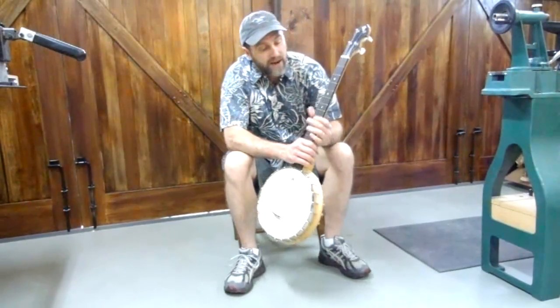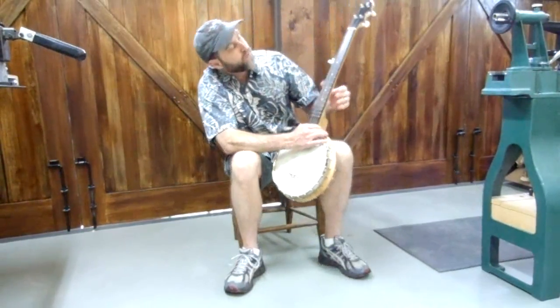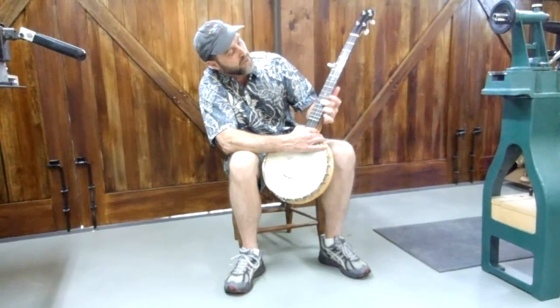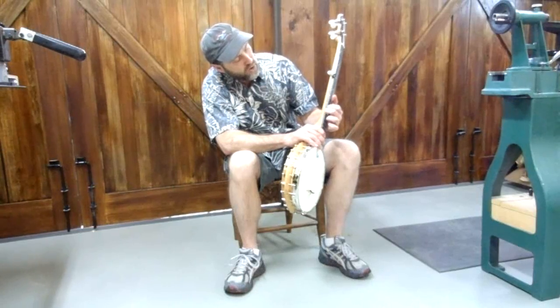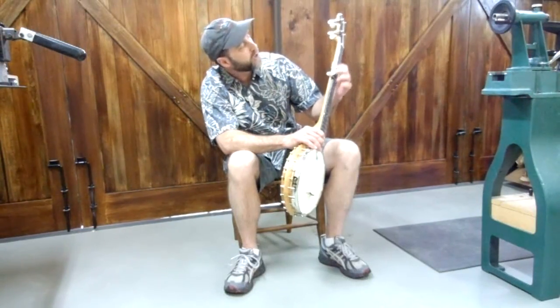The banjo doesn't have a lot of ornamentation. I've got simple pearl position markers, and also pearl side dots at 12, 10, 7, and 3.